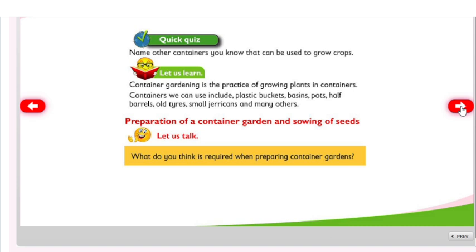Quick quiz: name other containers you know that can be used to grow crops. Container gardening is the practice of growing plants in containers. Containers we can use include plastic buckets, basins, pots, half barrels, old tires, and small jerry cans.